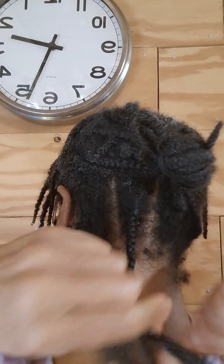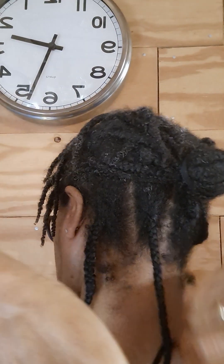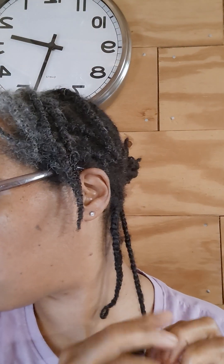I just go down like that. I like the braid to feel smooth — no lumps, no bumps — and then I just continue down. If I pull it apart, I try to be as gentle as possible and pull up.